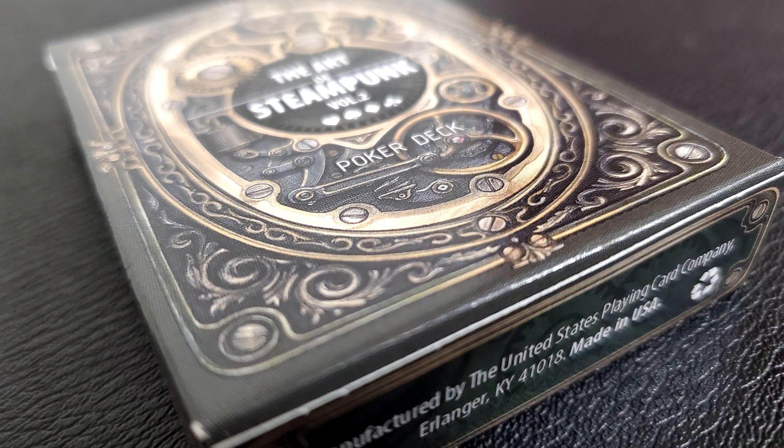Today we're going to look at The Art of Steampunk. This is volume two from Aristo Playing Card Company. I got these from the good people down at playingcarddecks.com.